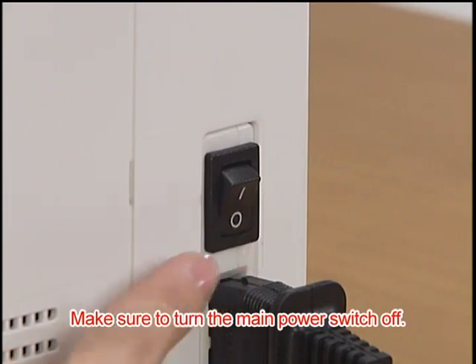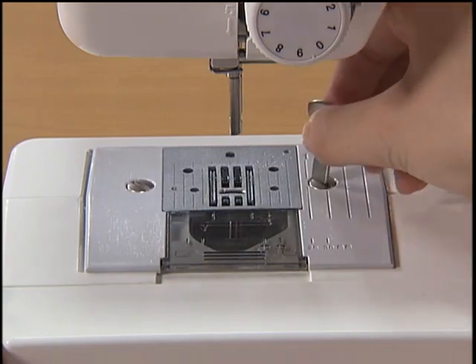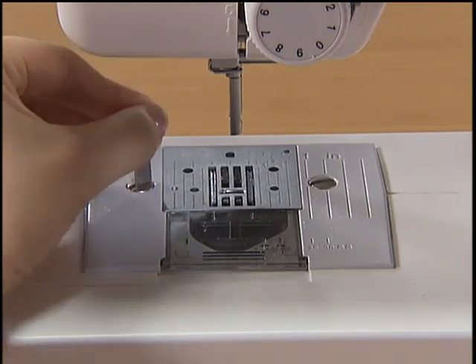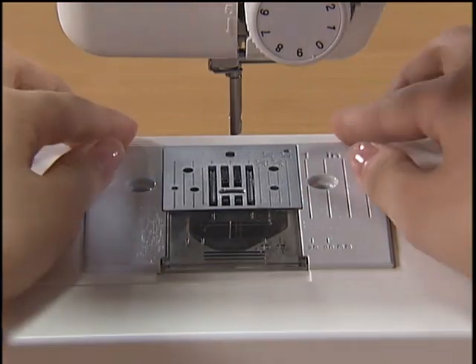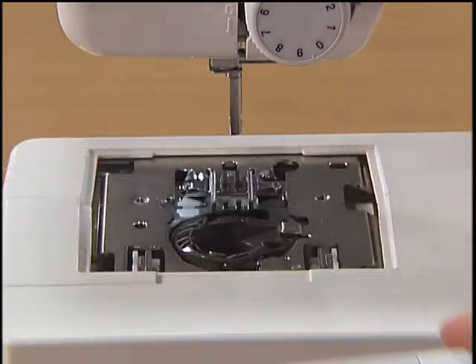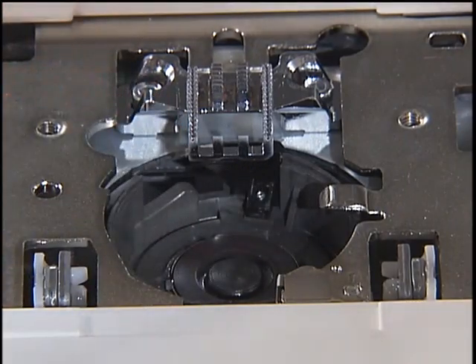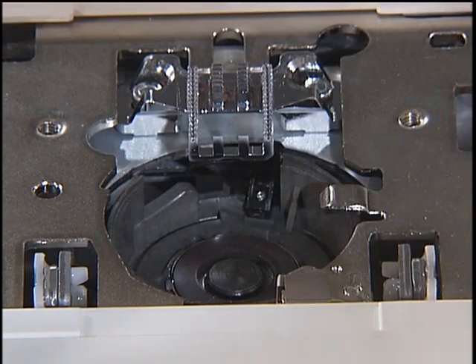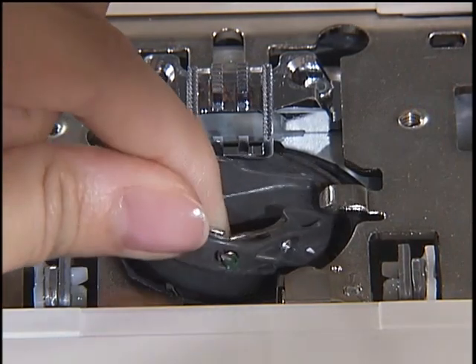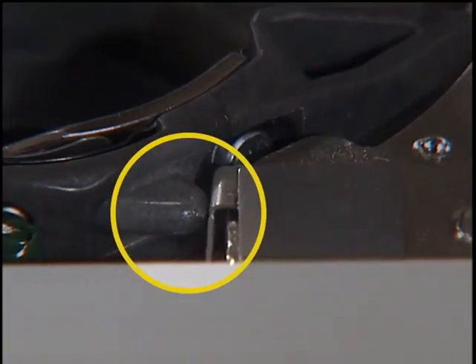Hold the needle with your left hand and secure the needle clamp screw with the screwdriver. Make sure you switch the machine off before you clean it. With the presser foot, needle, and presser foot holder removed, remove the clamp screws and the needle plate. Grasp the bobbin case and pull it out. Use cleaning brushes or vacuum cleaners to remove any dust from the race and its surrounding area. Return the bobbin case to its original position, making sure that the projection of the bobbin case and the tension-adjusting spring of the race are aligned.